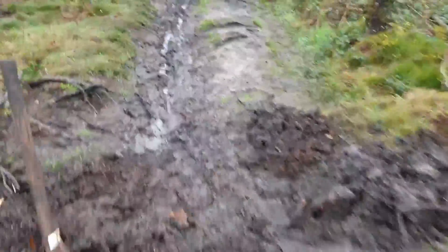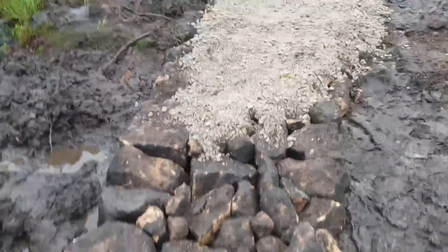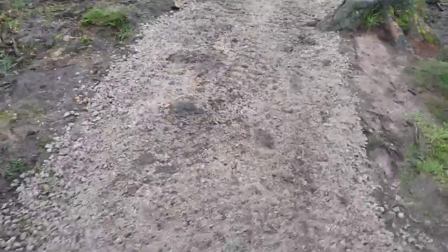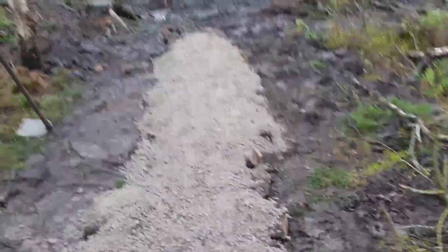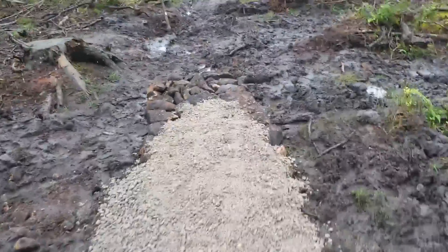We start off with a muddy track and then we fill it — well we dig out the slop, fill it with rock, coat it with gravel, whacker it. That is our build technique for here, different on the descents, different for my enduro building, but here where this is a red cross-country trail going through mud, this is by far my favoured technique.